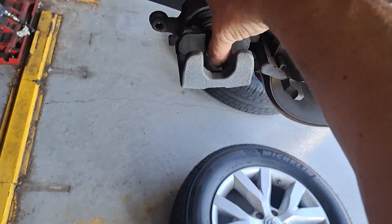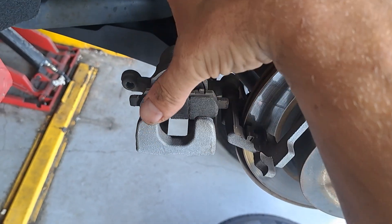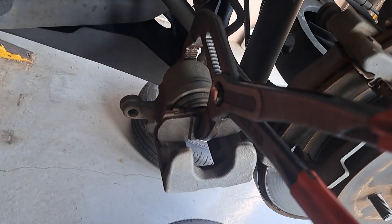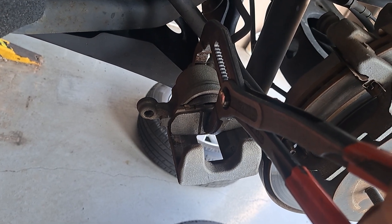Slap it in here and we're gonna get... You can use big channel locks — just squeeze this back. I'm just gonna squeeze them in all the way down. Literally did that with one hand — all the way down until it stops.